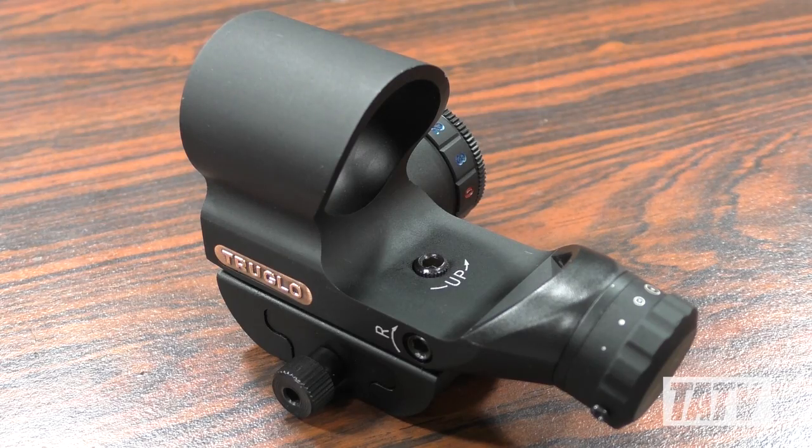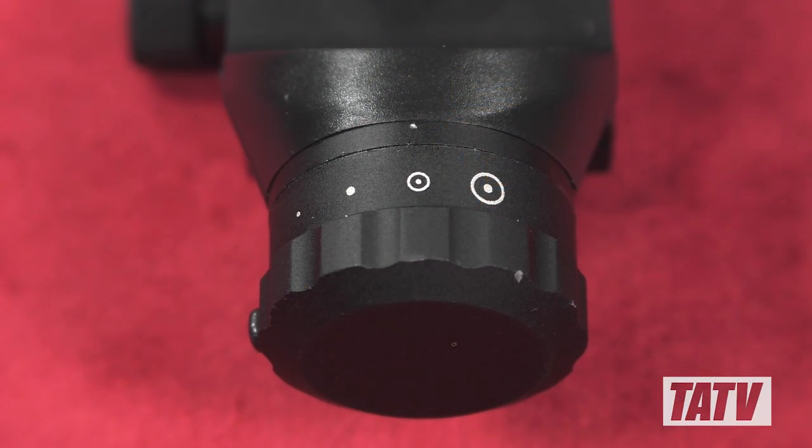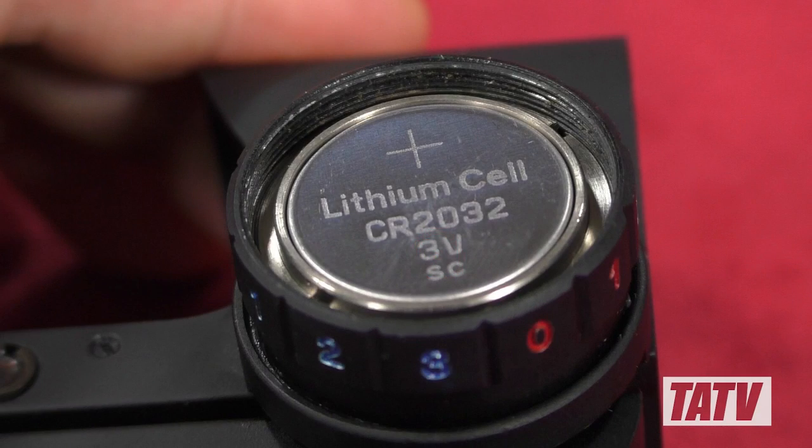With the construction covered, let's talk a bit more about the actual optic. The Triton has four different reticle styles, including a small and large dot at 2.5 and 5 MOA respectively, as well as a small and large circle dot with outer diameters of 20 and 45 MOA. Powered by a single CR2032, the variable illumination provides three intensities for each colour. Unfortunately, the manufacturer doesn't list battery life; however, based on past experiences with similar optics, I'd estimate it's probably somewhere around 300 hours or more.